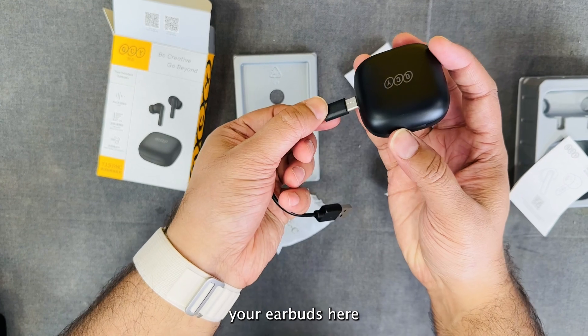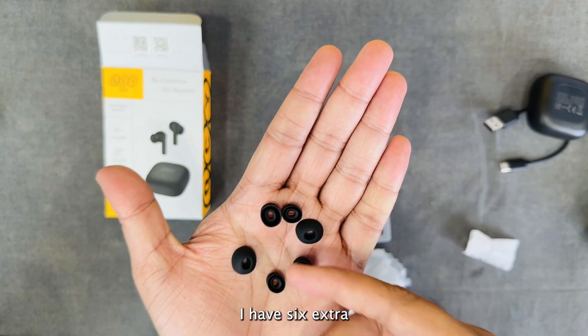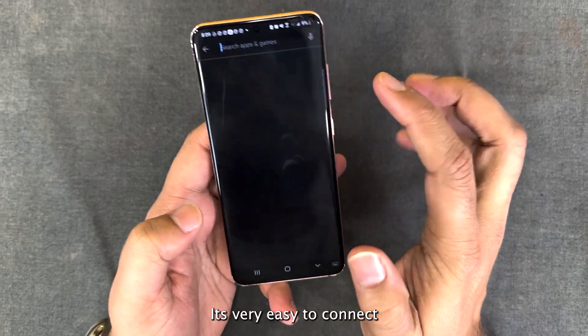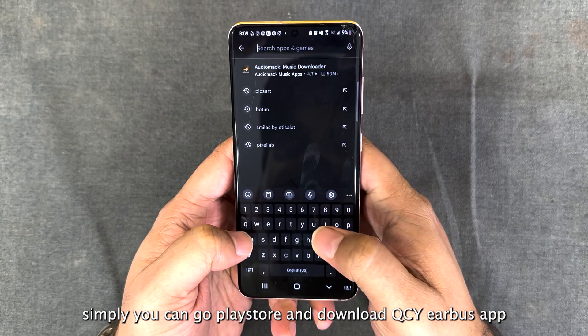So this is the charging cable — you can charge your Airbirds here. If you are looking for extra ear tips, you can also get them here. In total I have 6 extra ones.